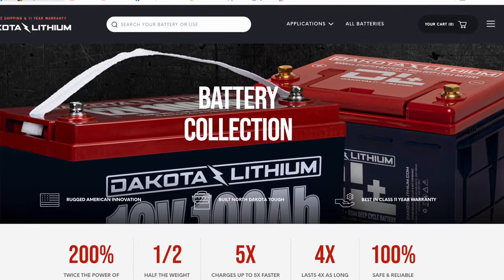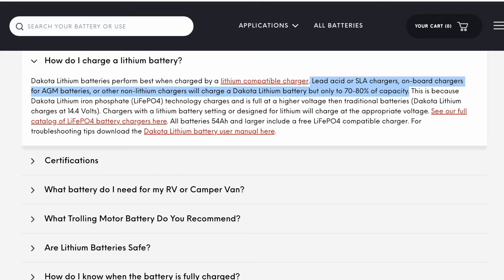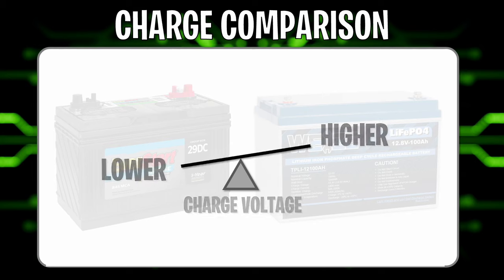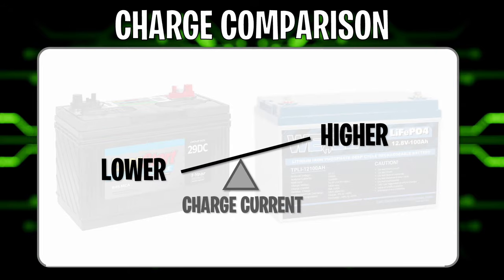I'm not the only one to say that. The Dakota Lithium site specifically references why you should not use a lead-acid charger on a lithium battery. To summarize: lithium requires a much higher charge voltage than lead-acid. Charge time is much lower on lithium because you can throw significantly higher current at it — and to get that time down, you've got to increase the current.